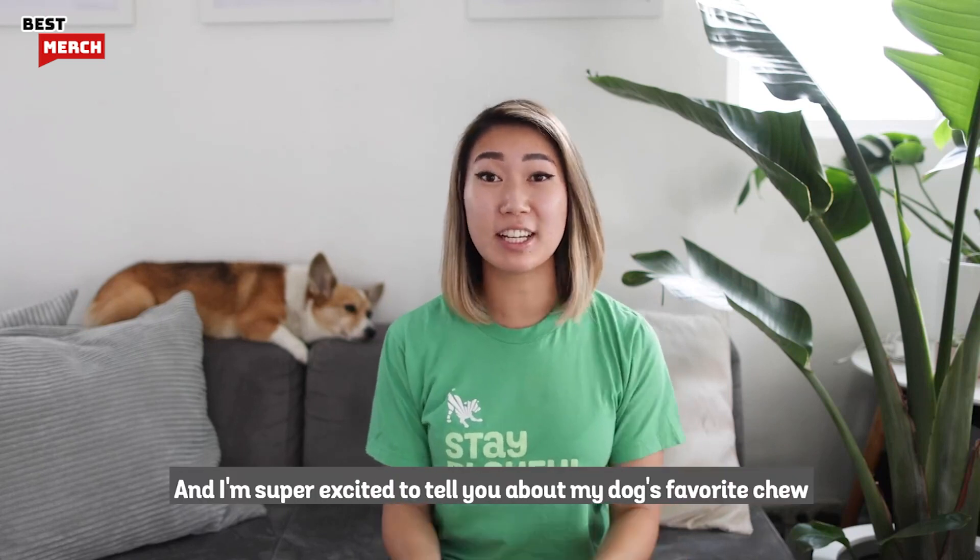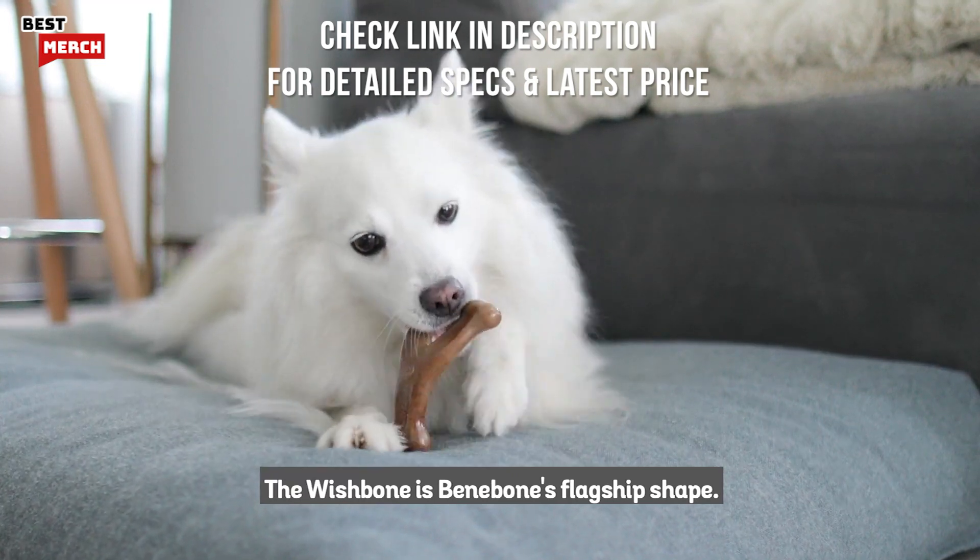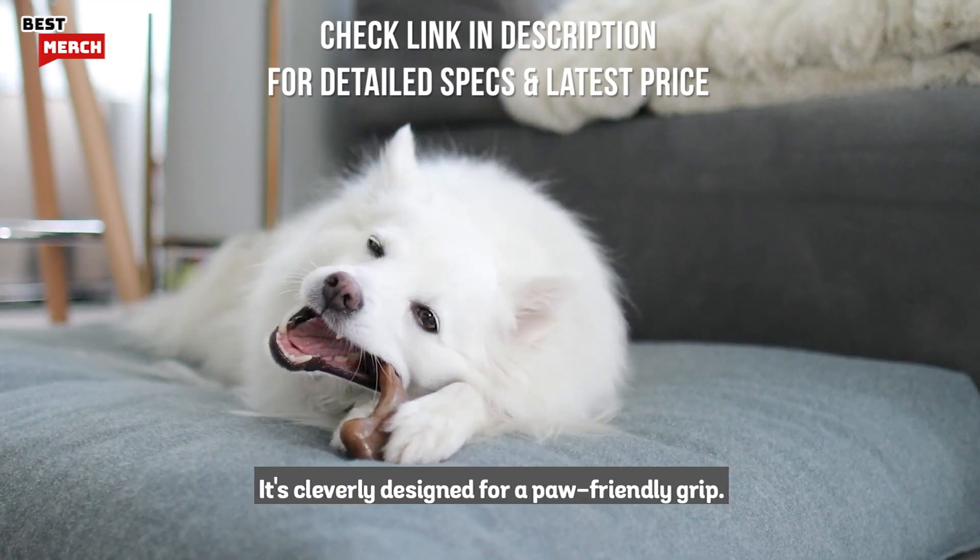Hey, Emily from Benabone here, and I'm super excited to tell you about my dog's favorite chew — the Benabone Wishbone. The Wishbone is Benabone's flagship shape. It's cleverly designed for a paw-friendly grip.